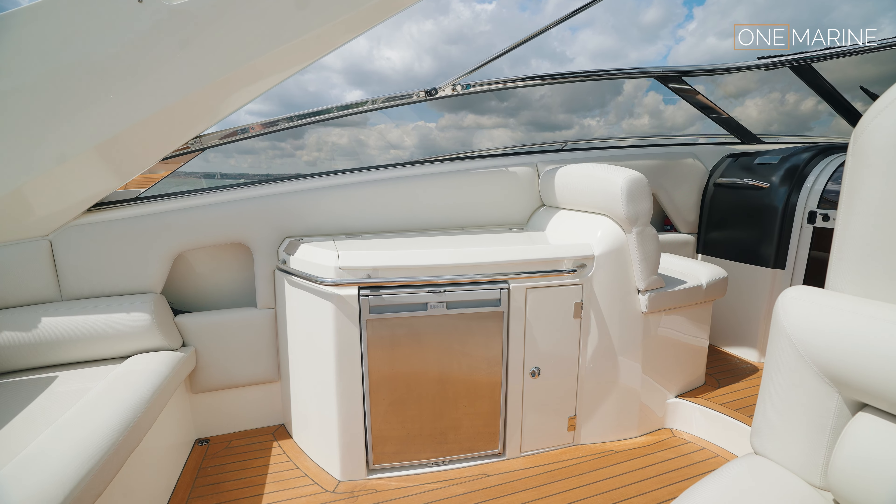The heads is also a really good space — there's a nice electric flush toilet and a nicely arranged sink. The boat does work for staying on board; in fact the couple who own this boat do stay on it for periods of time. There's even a television which could be updated if you wanted, but it works fine for DVD or TV.